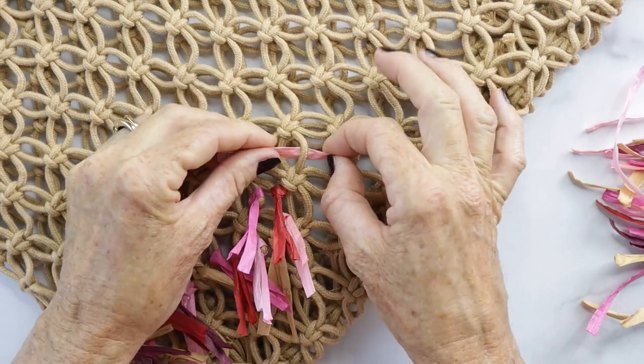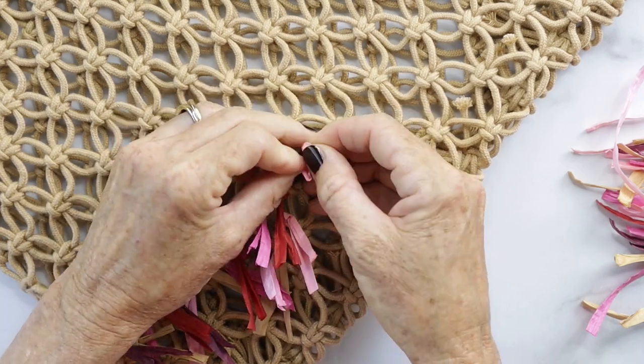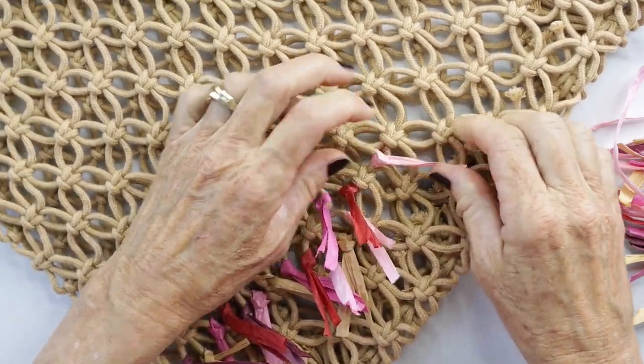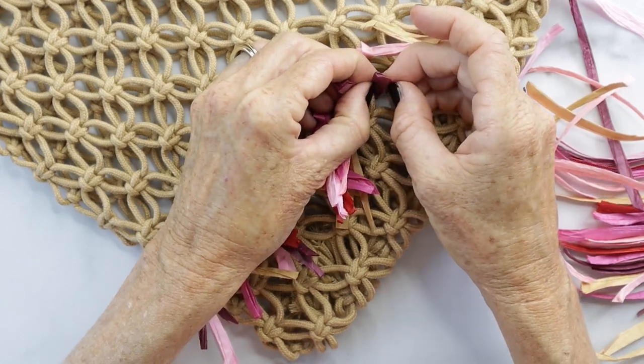Then you're gonna feed it through one of the areas on your bag, and you want to face the loop downwards so that when you flip it and pull the two ends through, it'll hang downwards. If you do it the other direction, the tail is going to hang upwards, which you don't want.